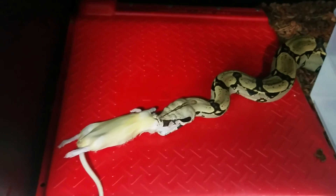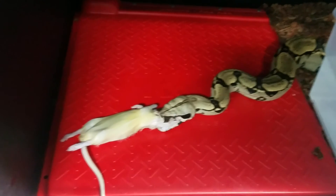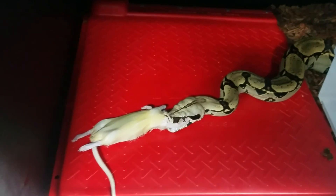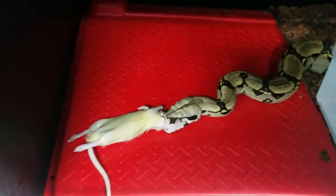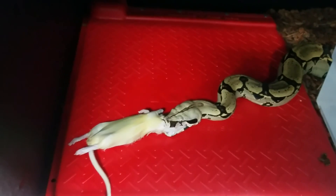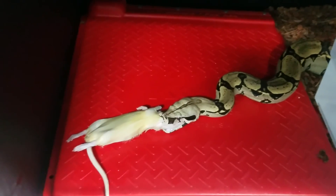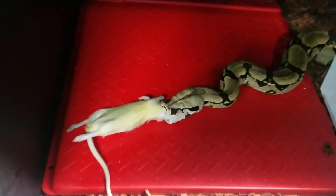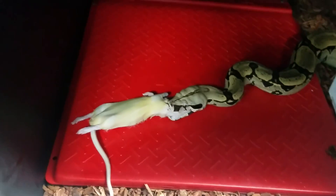His senses are definitely working, that's for sure. Very alert. He smelled that rat — he was in a dead sleep. Come out of there in the cold hide. Just took a few minutes, not long, and he has it. As far as I'm concerned, he passed with no problems.